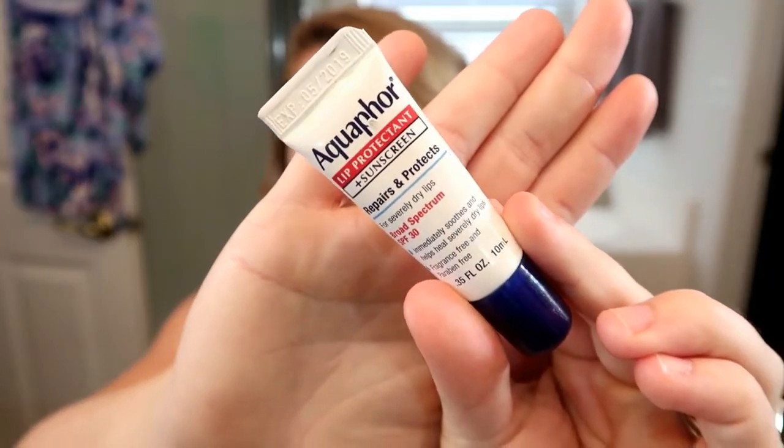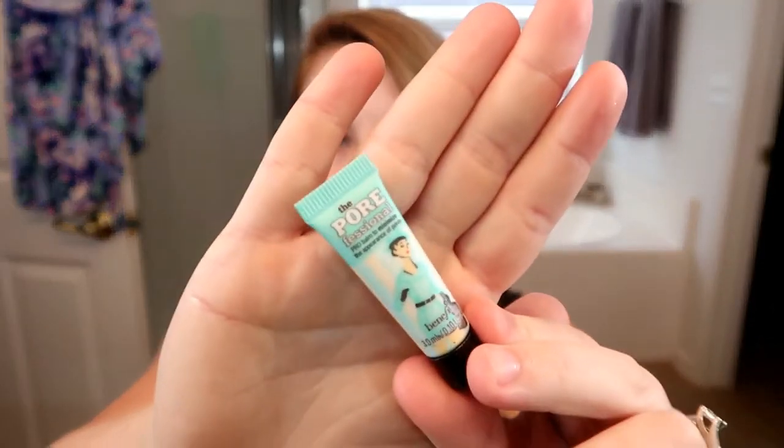The first thing I did was moisturize my lips. My favorite chapstick right now is this Aquaphor — this isn't a necessity but my lips have been so chapped because of the fall weather. Then I'm going ahead and priming my face. I don't normally use primer day-to-day, but since I wanted this to last through the evening I went ahead and put primer on just to ensure it wasn't going to slide anywhere.